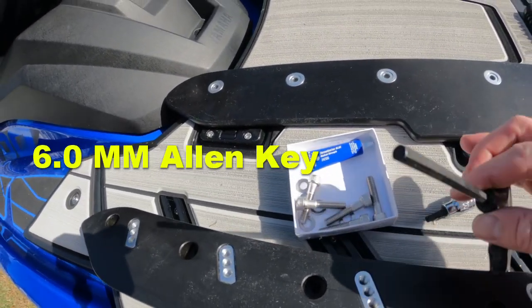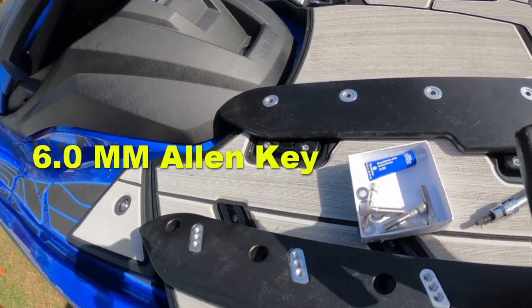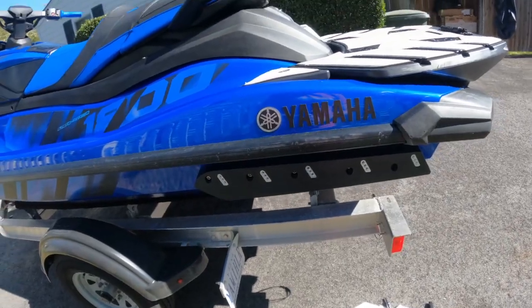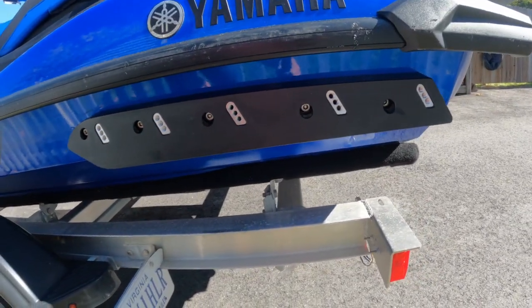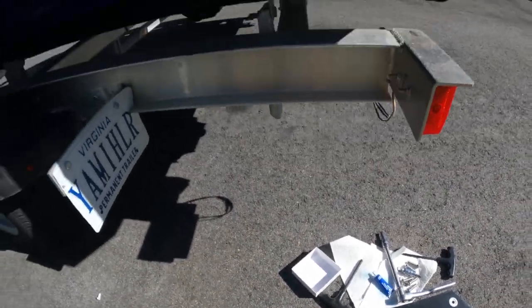You will need an Allen wrench. The bolts to the backing plate are 6.0 millimeter for the socket — socket head type. We got the backer plate on, mounted to the original stock holes for the sponsons. Now we are going to mount the actual outside blade sponson.